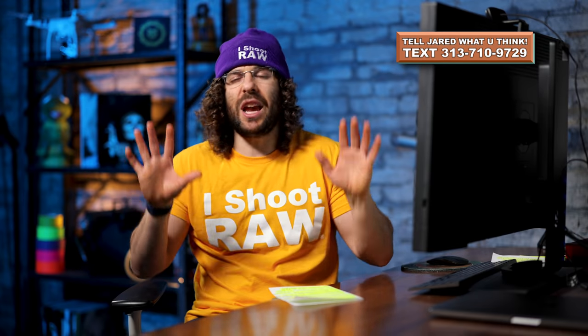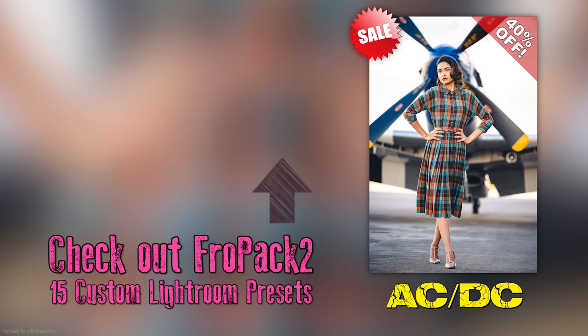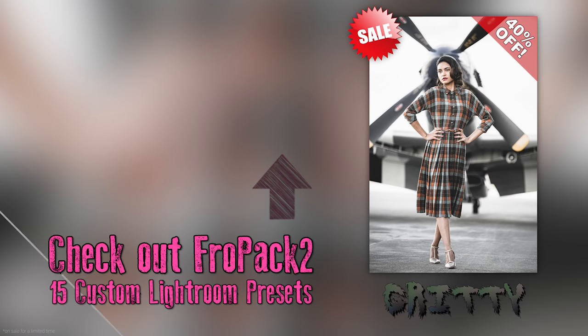I thank you guys for watching this. If you got this far, hashtag 'I got this far' down below. Thank you very much for watching. Jared Polin, Froknowsphoto.com. See ya.